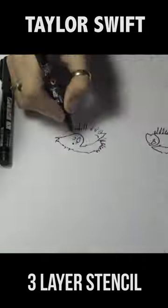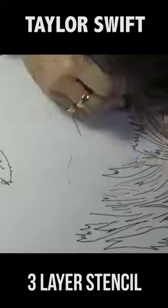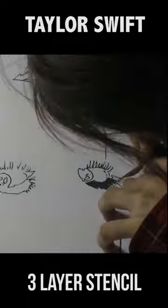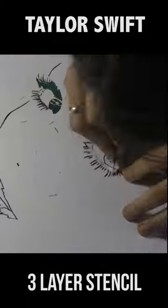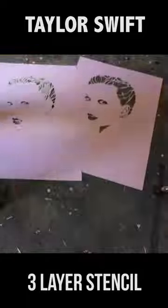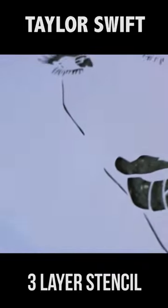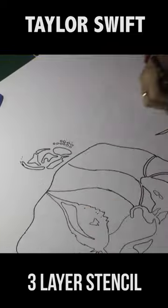The next layer is the detail layer, or the shadow layer. This is the one that gives everything definition, gives it detail, and makes it look kind of comic-booky. This is one of the most fun to cut because it's all small eyelashes, strands of hair — just beautiful.